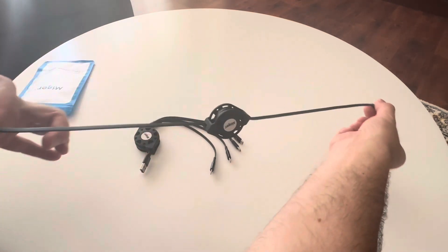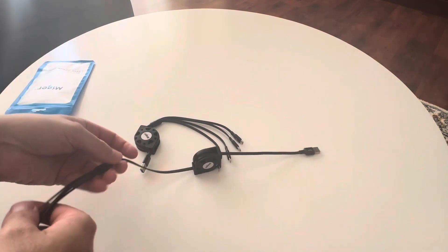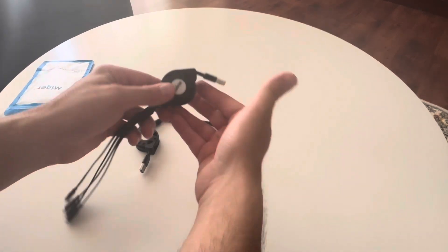All you have to do is pull, and that's it — it stays just like that. When you're done, just pull and it coils right back up again. These expand up to four feet. I'm going to pull it to the max length — there it is, about four feet. Then a little tug and it coils right back up, really easy.